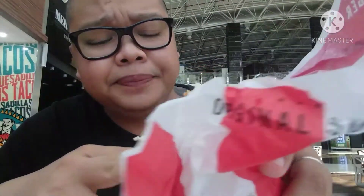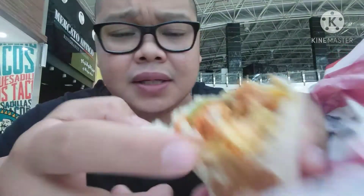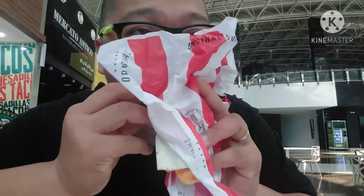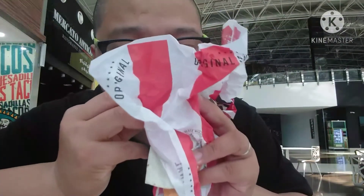And juicy at the same time, but kind of dry the meat actually. The lettuce, it's cold, you know. It's cold.